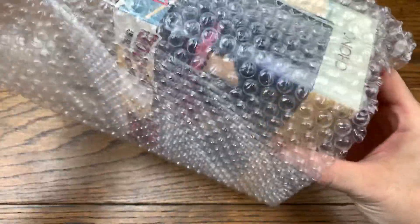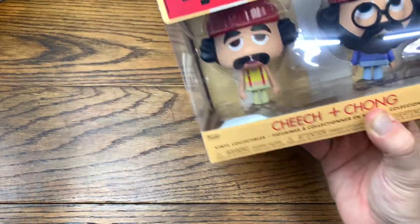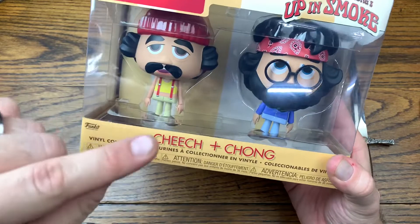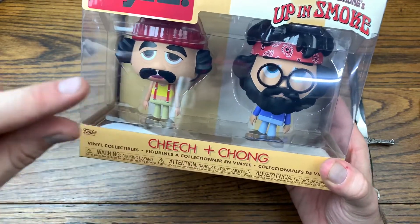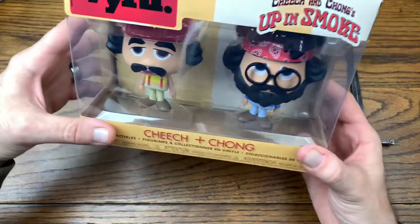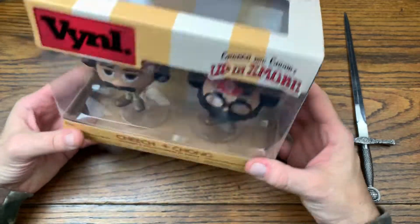This is the Cheech and Chong Up in Smoke vinyl two-pack. Now they do not have a pop form of this. The vinyl is actually better because I like how they have the stylized eyes. This has been something on my wish list for a long time and it's totally cool to add this to my collection.